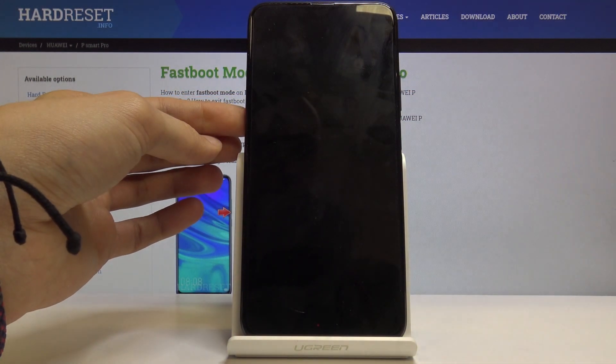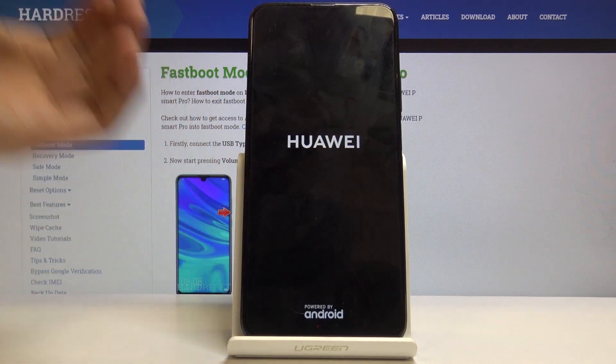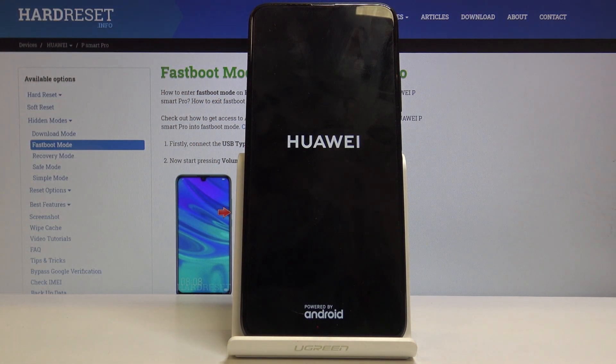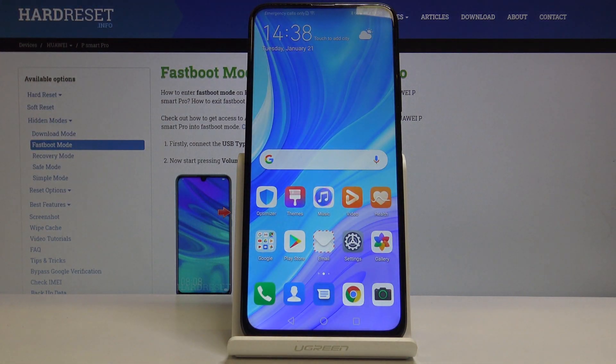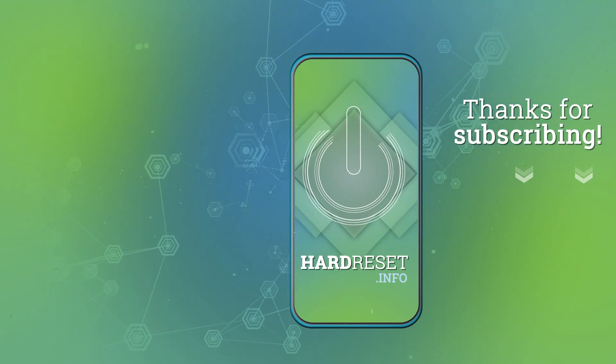There we go, and it automatically powers back on. So that is how you would access and also leave the fastboot mode. If you found this video helpful, don't forget to hit like, subscribe, and thanks for watching.